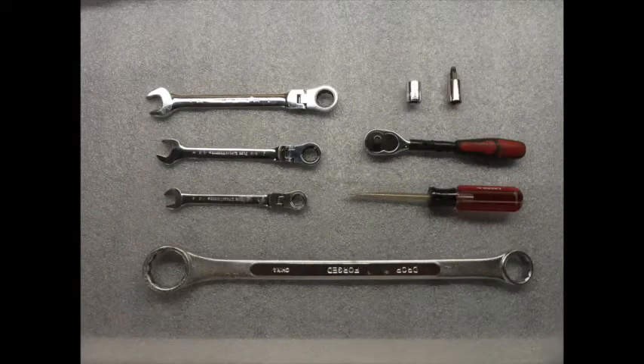Installation requires just a few common tools listed in the instructions. You'll need a T45 Torx bit to remove two bolts, and this is available at any hardware or home improvement store.